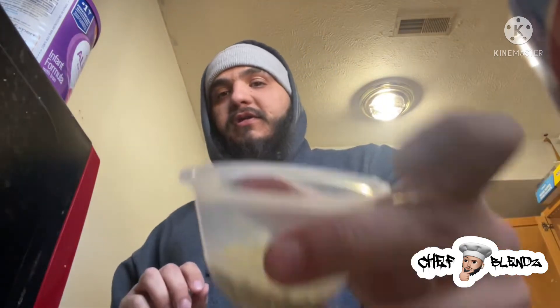What's up, Chef on YouTube? Your boy Chef Blanz coming at you with another video. This video is going to be a lemon lime pepper seasoning.